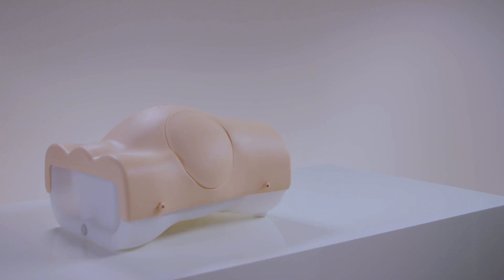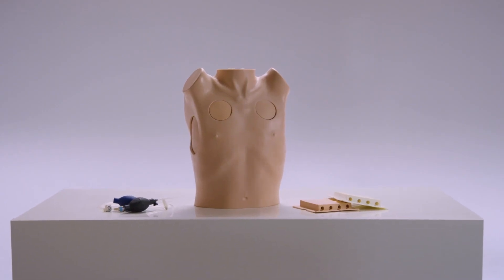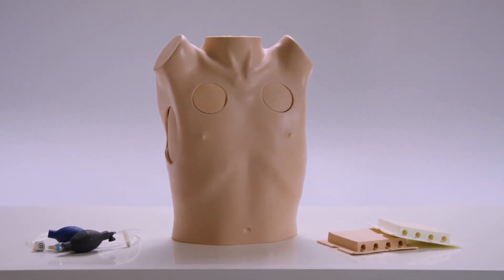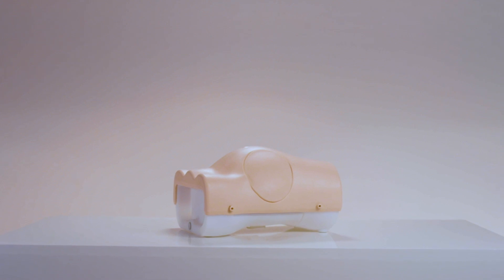Used in conjunction with a simulated patient, communication can be practiced. The paracentesis trainer from Limbs and Things follows on from the highly successful chest drain and needle decompression trainer. It is a key tool in teaching the fundamental skills of abdominal paracentesis.